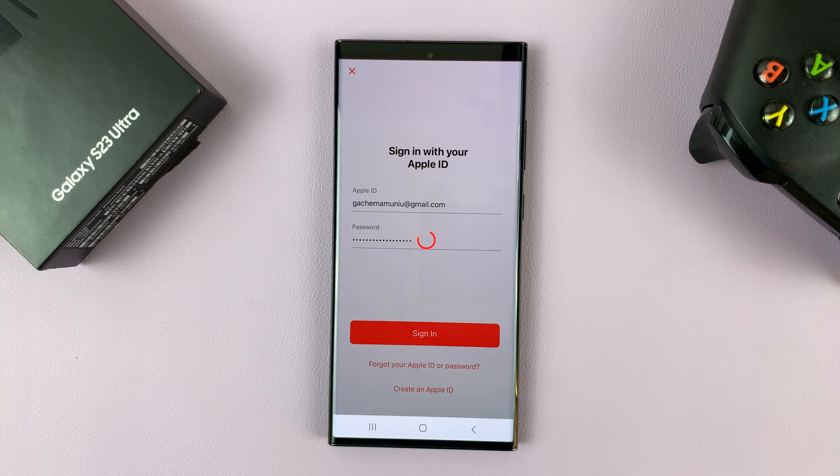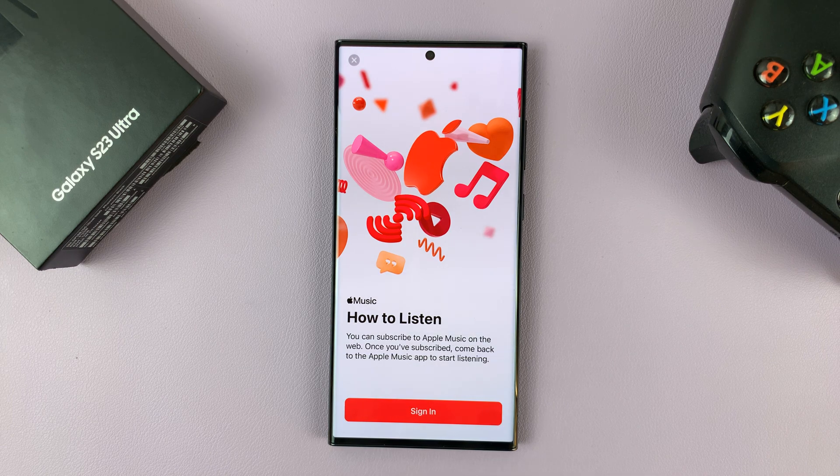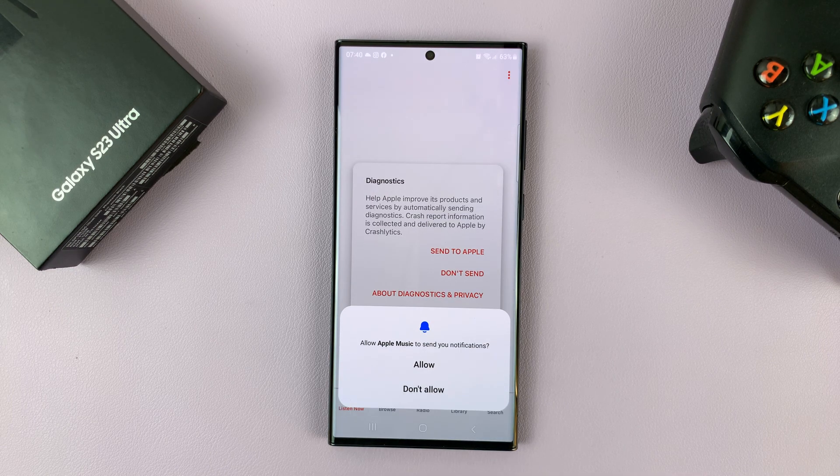To verify, you might need to verify using another Apple device that you might have, like an iPhone or a Mac. And then as you can see, I'm now signed in.